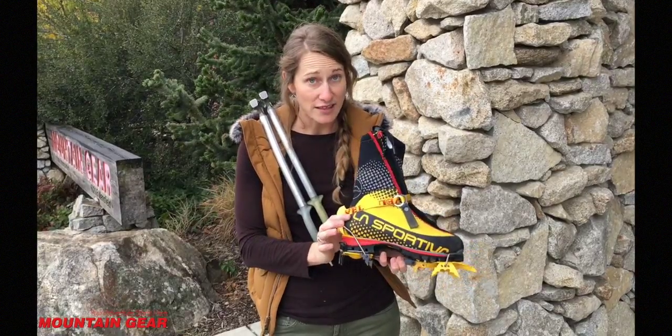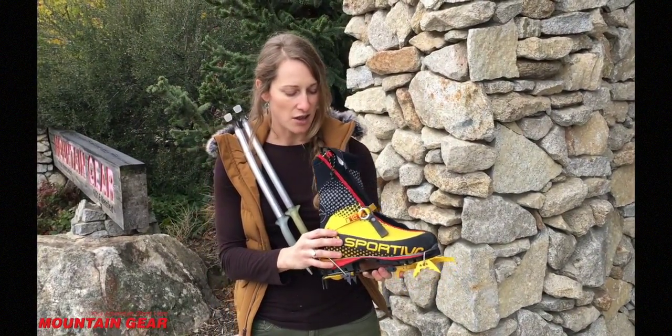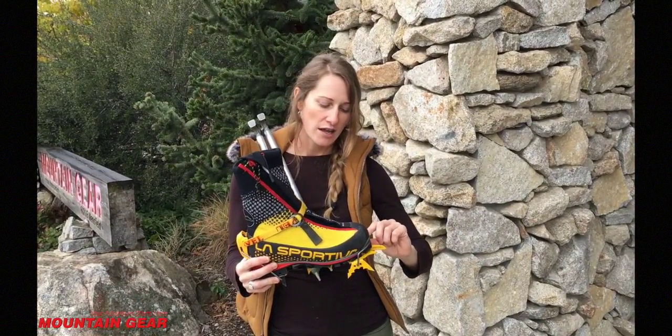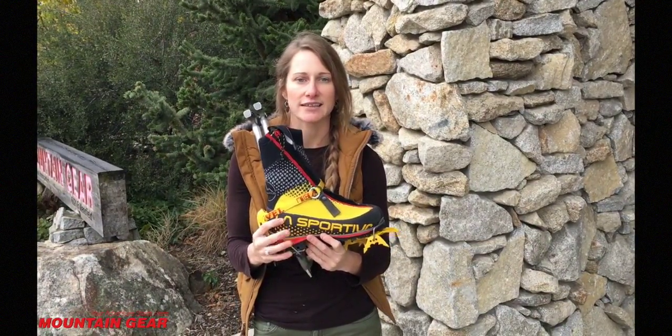Also about the fit: as a woman, there's no women's-specific Vatura 2.0. But the heel still really locks down — it really cups my heel. It gives me plenty of room in the toe for kicking without losing toenails. It still holds my heel down nice and tightly.